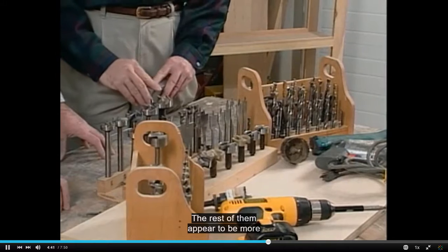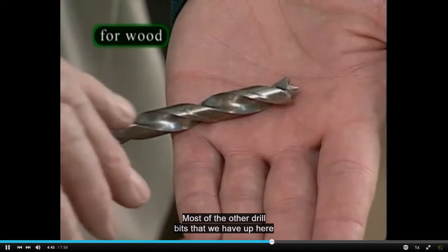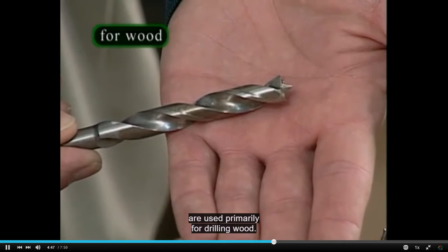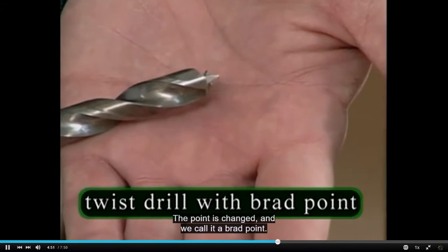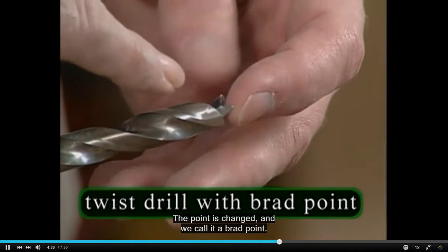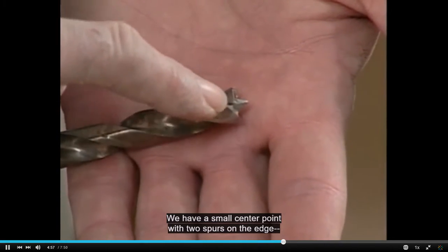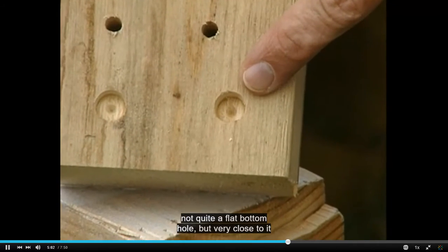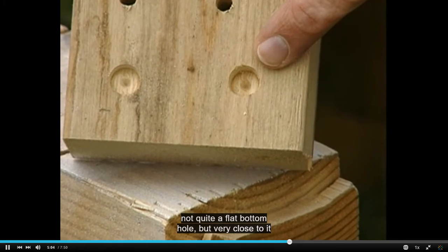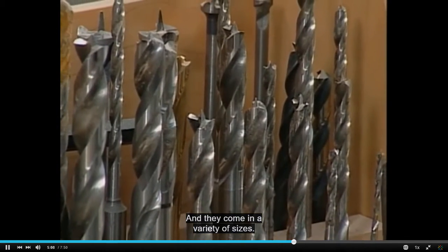The rest of them appear to be more specialized in their application. Most of the other drill bits we have up here are used primarily for drilling wood. This is a twist drill — the point is changed, and we call it a brad point. We have a small center point with two spurs on the edge. It cuts a nice clean hole in the wood, not quite a flat bottom hole, but very close to it with that little center spur. They come in a variety of sizes.